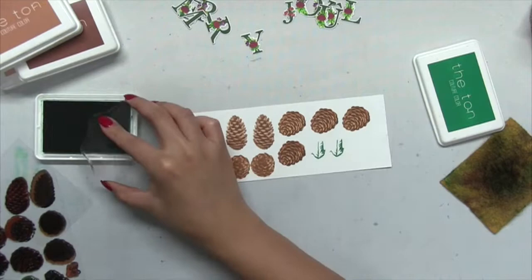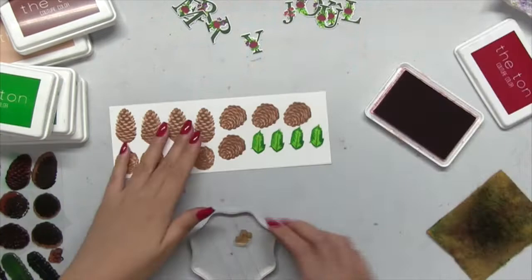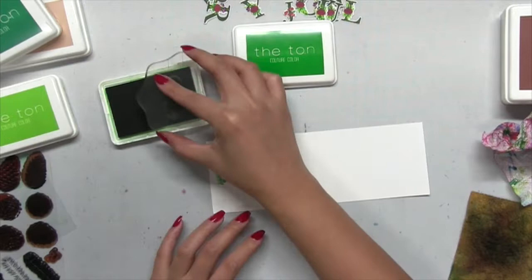Now I'm going to stamp some holly leaves using our crystal garden collection inks. Again I use that easy layering technique by stamping the third darkest layer first. Then I stamped the berry clusters — the first layer in Valentine red, and the second layer using our aspen cocoa dye inks to add shading to the red berries so you can actually see the shading and the contrast.